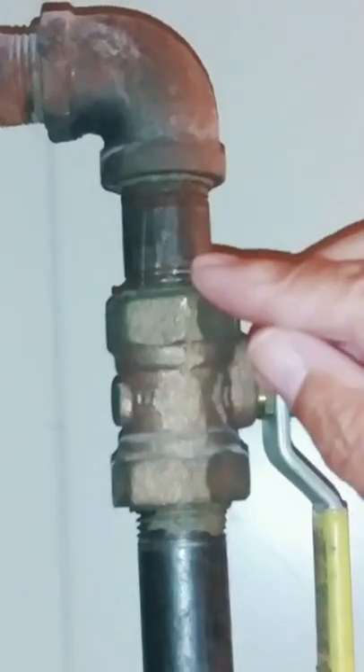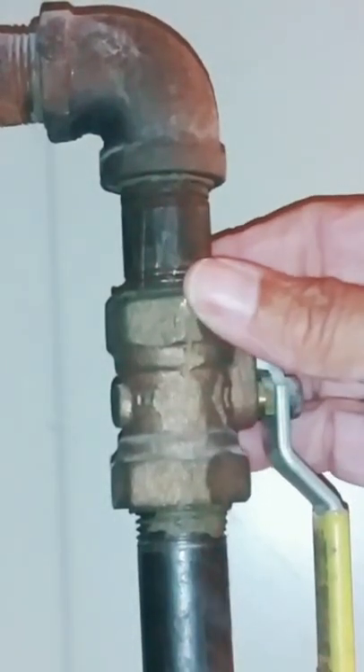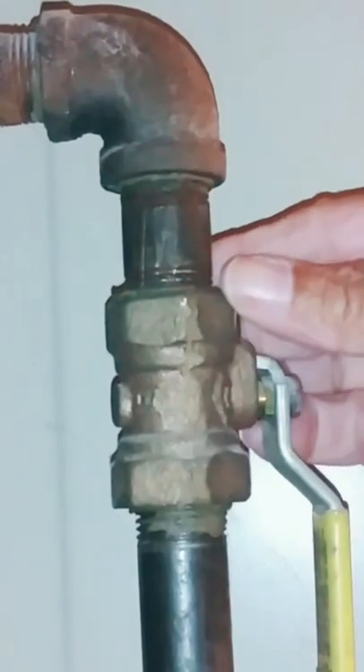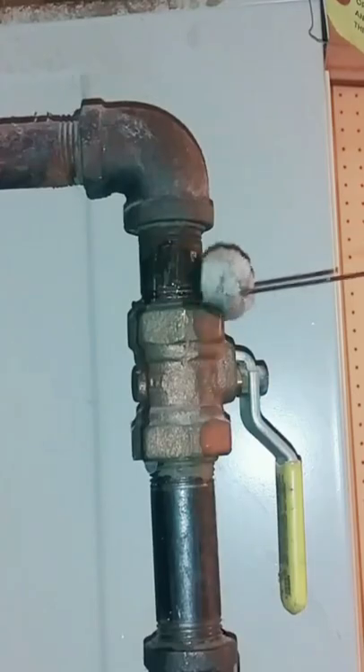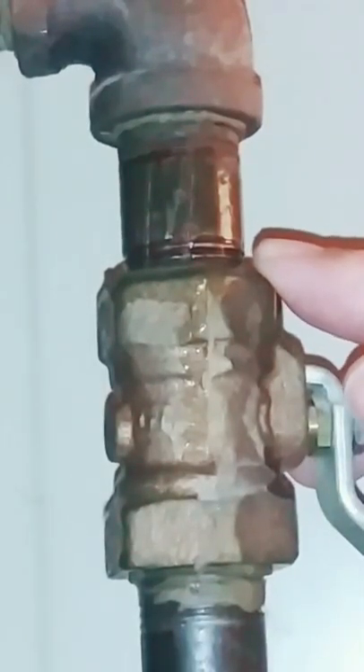Now, if this was a water line, we'd get a visual if it was not a tight fit — there would be a drip of water or it would spring a leak. But with a gas line, we give ourselves a visual a different way: if we see bubbles, then we know we have a leak.